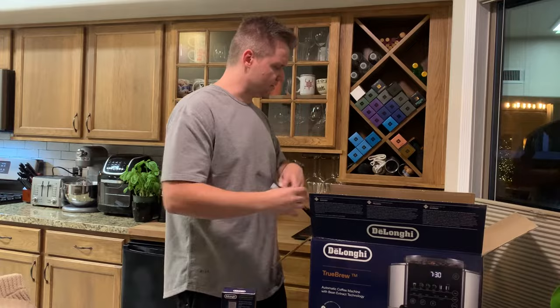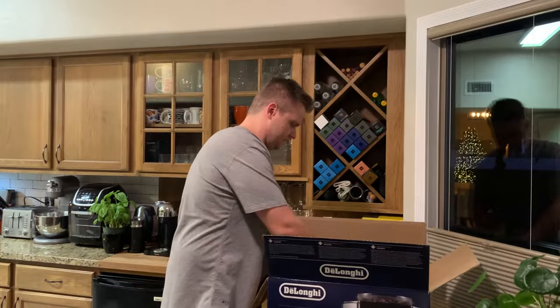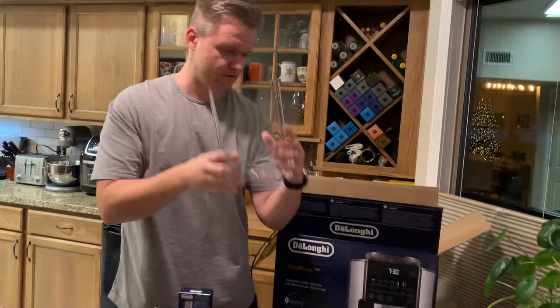That's the power cord. Let's see — instruction manual and a scooper. Speaking of using the right water, this looks like... what is that? Nice one — it's not broken. Water reservoir.